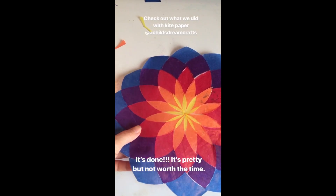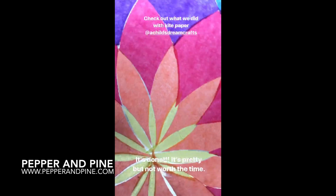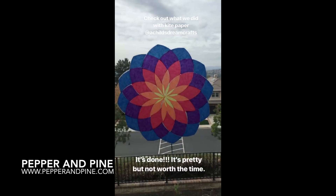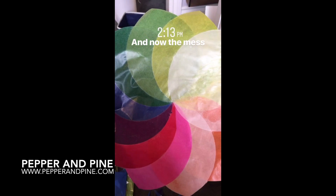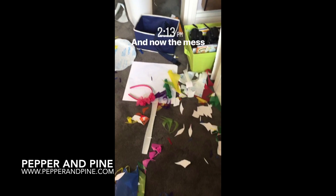If you want to see more activities to celebrate Pi Day, you can tap on the screen right now. If you want to see some of our other geometry projects, I've left a really large playlist for you. And if you want to see what we're up to on a daily basis, you can find me on Instagram at Pepper and Pine. Don't forget to ring the bell!